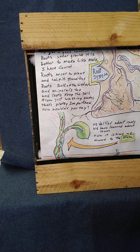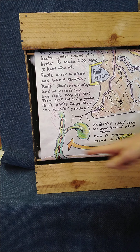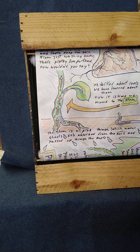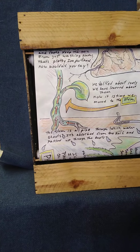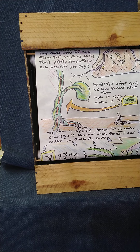So we've talked about roots and learned about them. Now it's time to move on up to the stem. The stem is a pipe through which water shoots — it's absorbed from the soil and passed up through the roots.